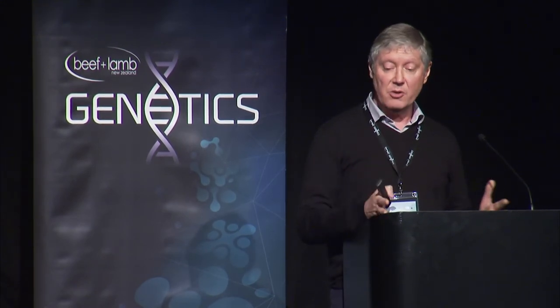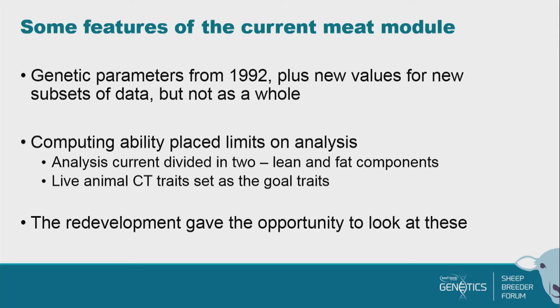We now have the opportunity to put those together. Also, in the current meat module our live animal CT traits are set as the gold trait — as if they're perfect. CT is very good but it's not perfect, so in the new module we've got a measure of a new gold standard which I'll talk about in a moment. We're using everything to predict that gold standard rather than saying one of the traits in there is the gold standard. This redevelopment gives us the opportunity to make some good changes and fix some of these issues.